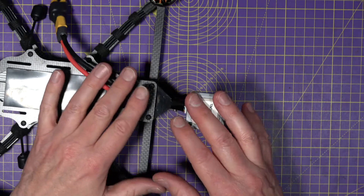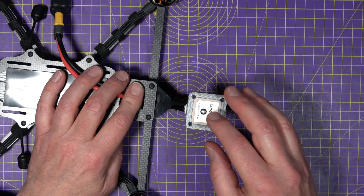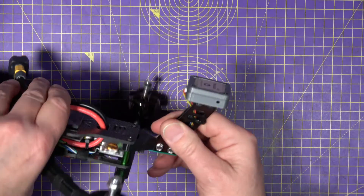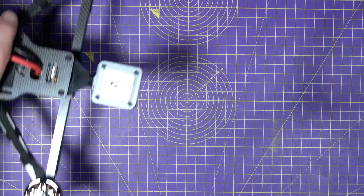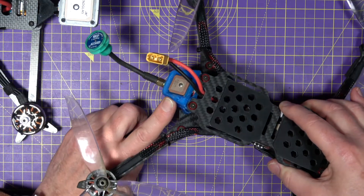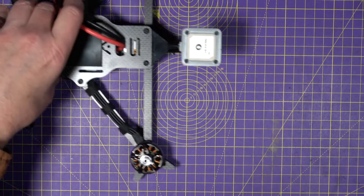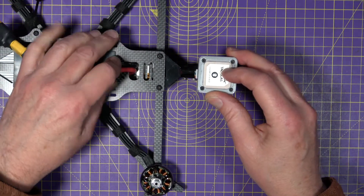Where and how you mount the GPS module is absolutely crucial to how well it works. Maytech recommend it is at least 100mm away from any battery leads, ESCs or motors, and it's designed to be mounted flat and not tilted. If you've seen GPS mounts like this angled style, those are fine for Betaflight rescue mode where accuracy doesn't really matter. But if you want great position hold in iNav, you have to mount it well away from all that electromagnetically noisy stuff.